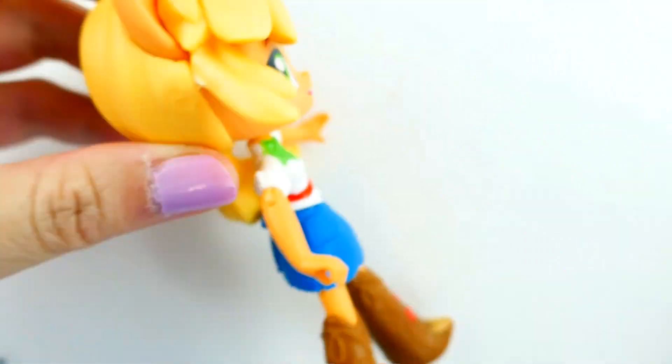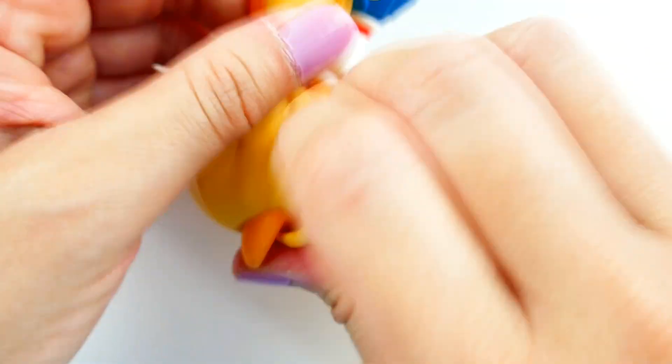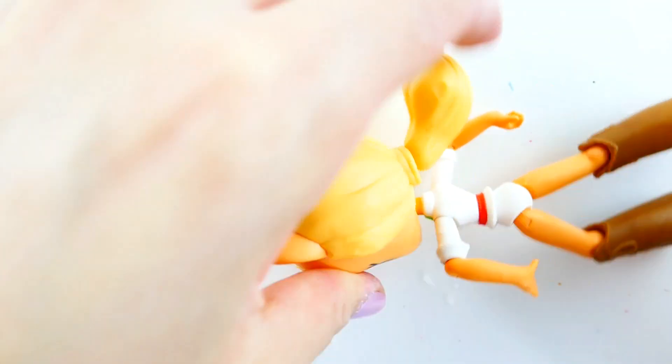So the first thing we're going to do is remove Applejack's bangs. We won't be needing this and we're going to be recreating Hatsune Miku's bangs from scratch. We're also going to be taking off her ponytail pack here.